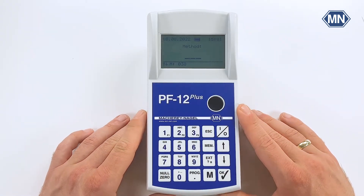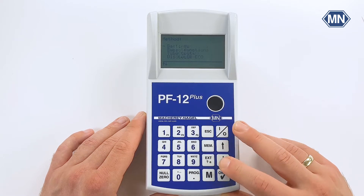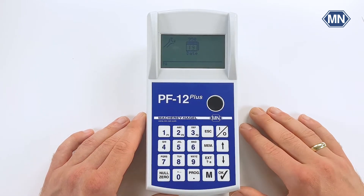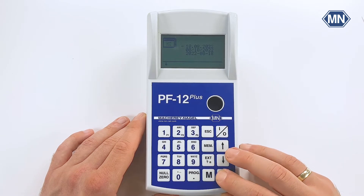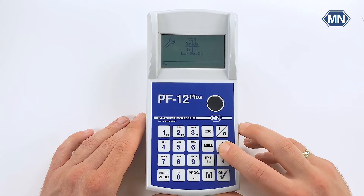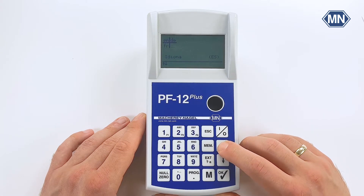After you first start the photometer you can enter the settings either by simply pressing the upwards key two times and confirm with OK, or by entering the method number 900. In the first entry you can set the date and choose between three different date formats. The next entry allows you to set the time and again you can choose between two time formats. The next important setting is the language setting, which allows you to set the language of the photometer to either of the 14 languages which are included.